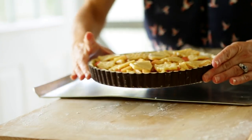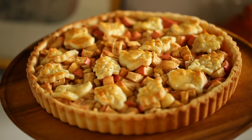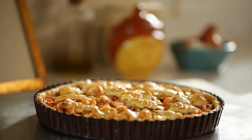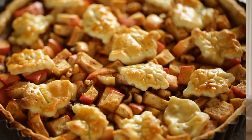Then we're going to place our tart on a baking sheet and put it in a 400 degree Fahrenheit oven for just 15 minutes. This will set our tart and create a really nice golden brown color on our cutouts. Then you want to reduce the heat to 350 degrees Fahrenheit and continue to bake for 15 to 20 minutes. You'll know your tart is done once it's nice and golden brown and those apples look nice and cooked — you might be seeing a little syrup bubbling up to the top.